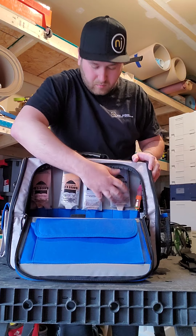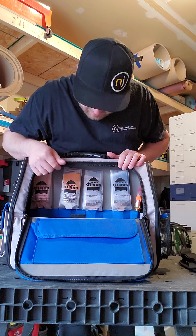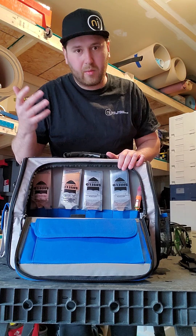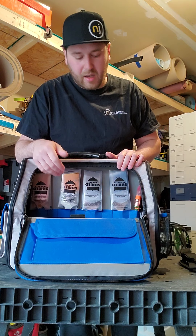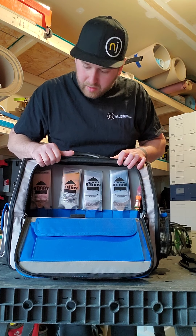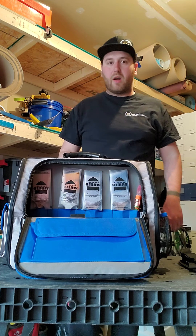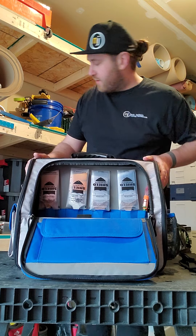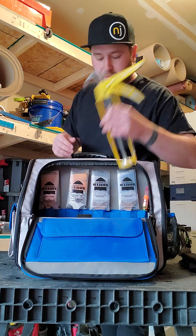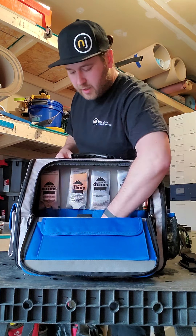I do like to keep my brushes going upside down, but it seems like every bag they design has them all facing up. It's one thing I don't love, but all in all this is definitely the best bag so far. There's room for a caulking gun - don't forget your tubes. Zip that up.